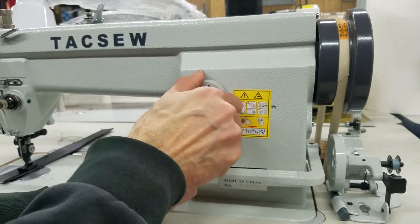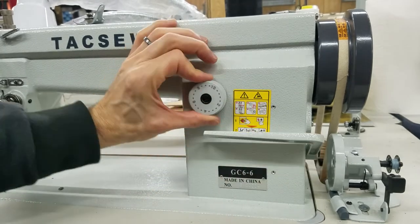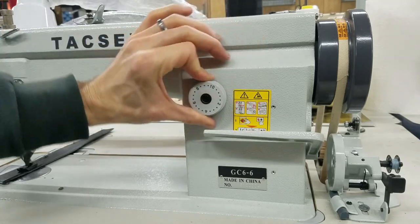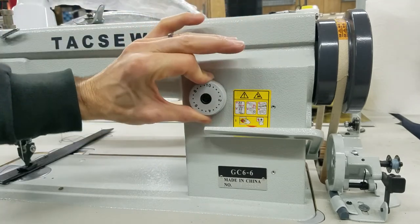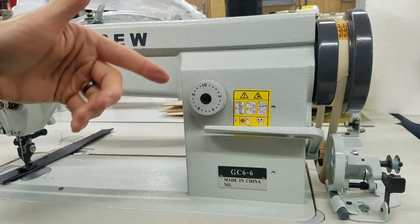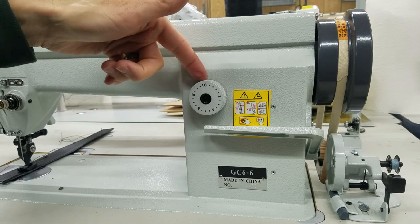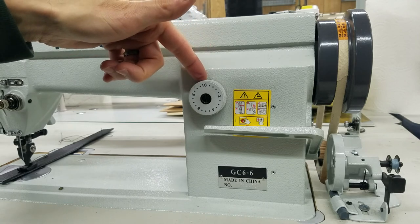So if I set it to an eight, it's going to do an eight, and you can see the reverse lever doesn't go up quite as much. Because if it's on ten you can see it moves — it's all tied in together. I don't want to go past ten. So if it does go past ten, check and make sure that little piece inside there is in the correct way, and make sure it's even there.